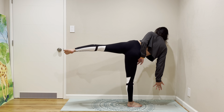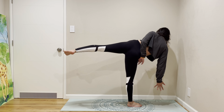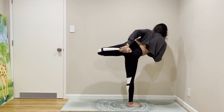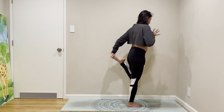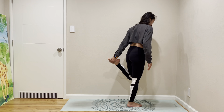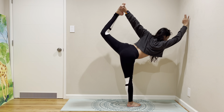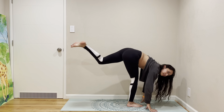You can take the half bind or let it go — this is yours. If you pass in, to Natarajasana.